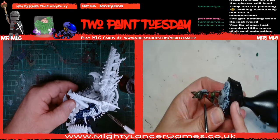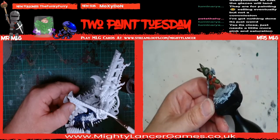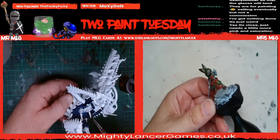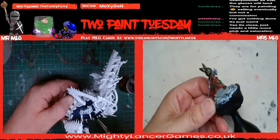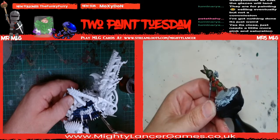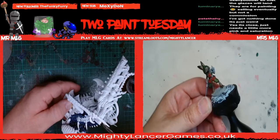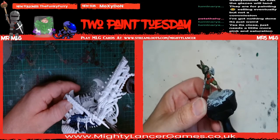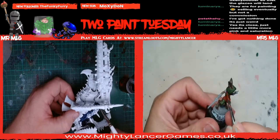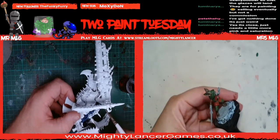Yeah, but you don't like my mimic. I do like it! You think it should have two eyes. Well, I did think it should have two eyes - but it's supposed to be like you've disturbed it and you're waking it up. That was the idea. Rhys liked it. He just told me he liked it. It's because you're the boss, sucking up.